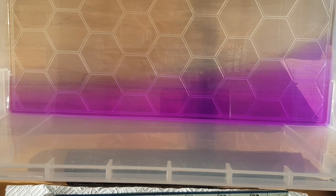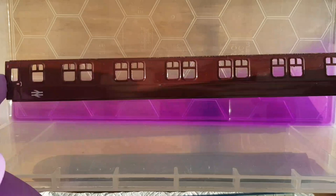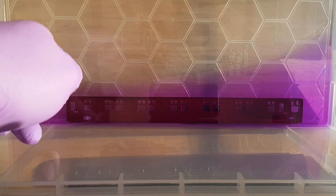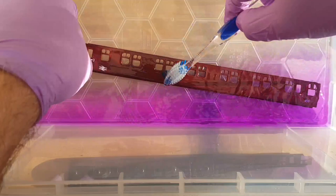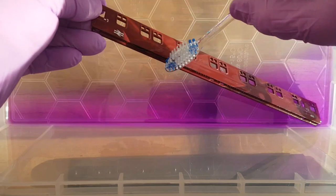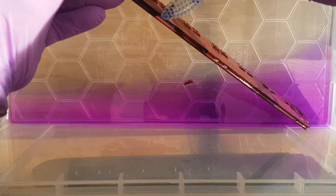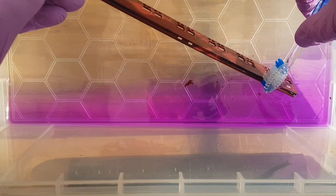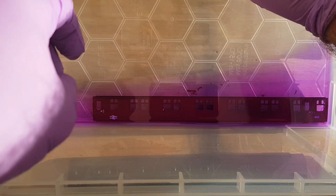We're going to try some methylated spirits. As you can see I've got some going straight in - we'll see what happens. I'm going to leave that for a few minutes and then we'll see exactly what it might have done to the paint or plastic. Okay, it's been five minutes - let's have a quick look. Oh, it's already flicking it off after five minutes - that's a promising sign, it's already lifting some of it. We'll leave it in for another 10 or 20 minutes and see what it does.